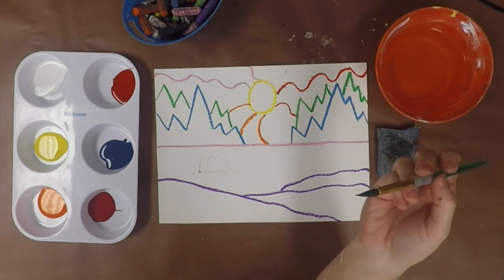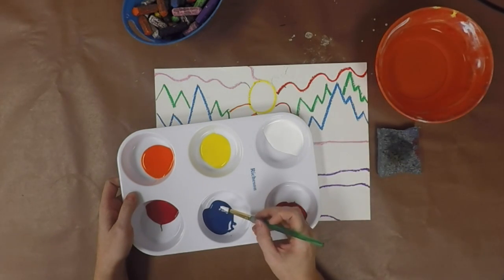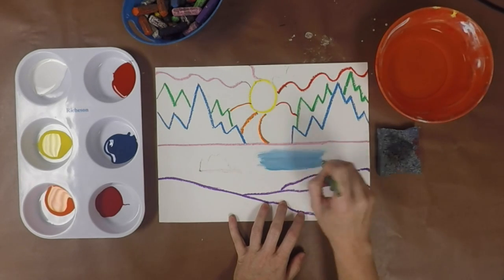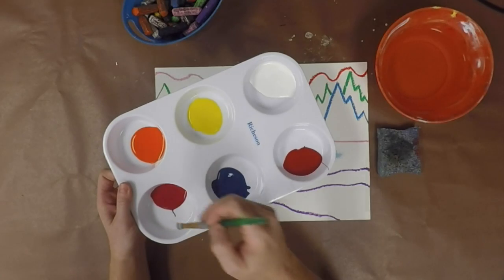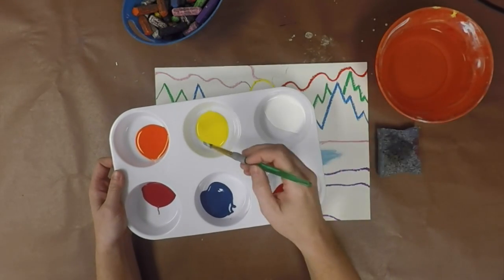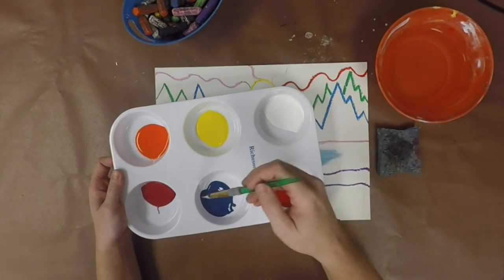Similar to when we painted the Starry Night in fourth grade, we're going to double load our brush. To do that, dip your brush in the white paint first, then pick another color to load onto your brush — I did turquoise. You can actually mix those together on your paper to create a lighter blue. This lets us change our colors and make them lighter, coming up with different shades so we have all different types of colors in our painting. The one thing I ask is that you only mix colors with white — we don't want to mix red and purple, or orange and red, because we could make our paints muddy.